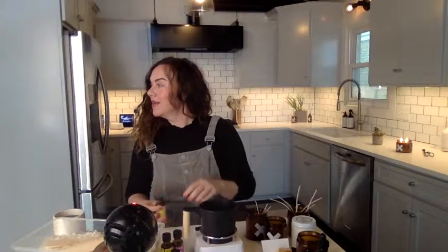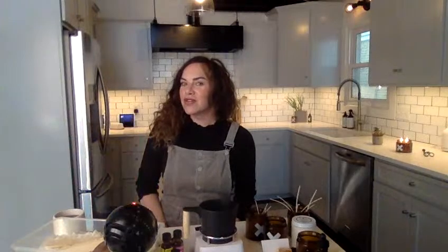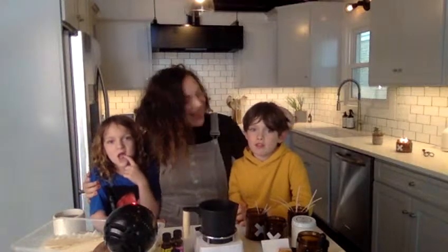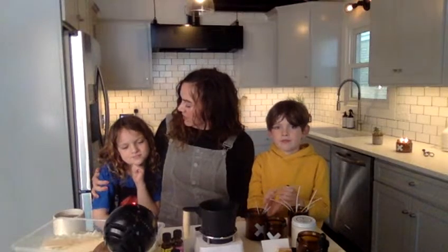Here are a few of my children. This is Satchel Wyatt and this is Navy. I have four children — these are my two oldest. Navy is eight and Satchel is seven, and they're very good helpers in the kitchen. I have a three-year-old and a one-year-old upstairs asleep right now. Navy, do you have anything you want to say about how cool candles are?